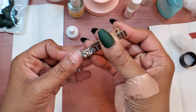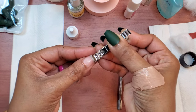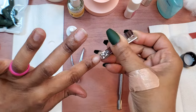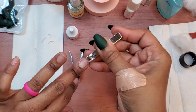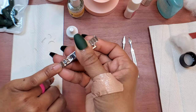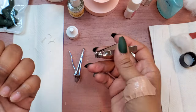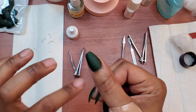As the cuticle remover is sitting, I'm going to go ahead and trim my nails down. I like to make sure that my nails are as low as possible. I find that when my nails are shorter it's harder for the artificial press-on nail to separate from my actual nail, so I do like to make sure that they are pretty short.